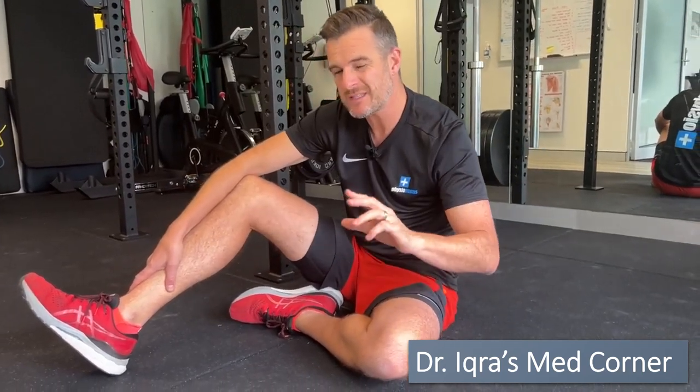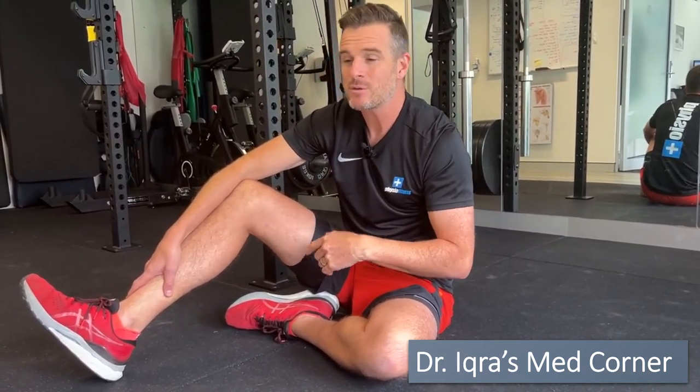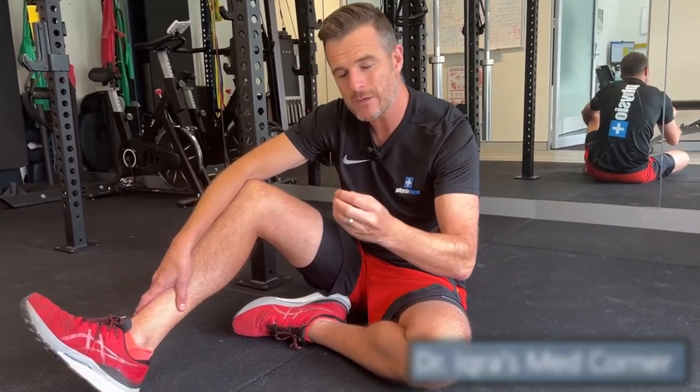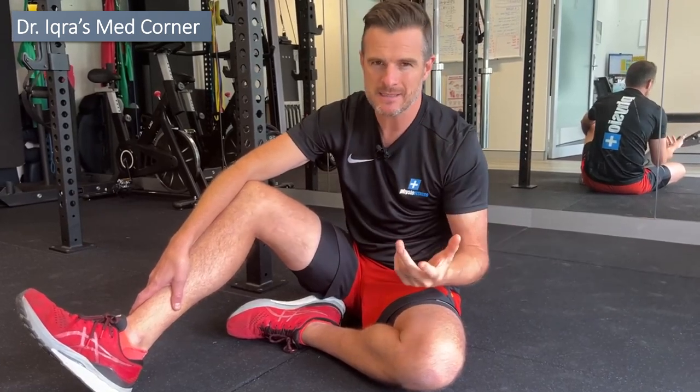Those with lumbar spine disc herniations with sciatica or a disc bulge with sciatica who are left with neural tension down the leg. It can also suit people who are semi-acute with current sciatica to help mobilize the nerve — you've got to be careful with that one. There's also a couple for entrapment, when you've had the disc herniation and got a little bit of entrapment of that nerve through some disc material.